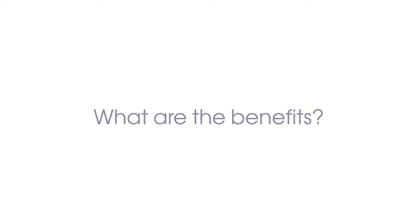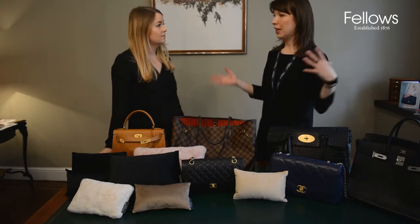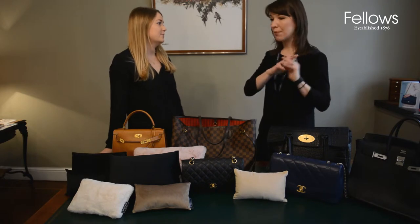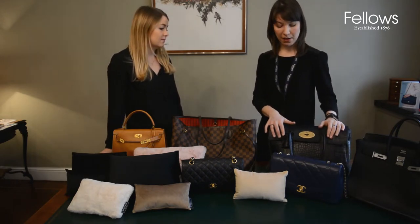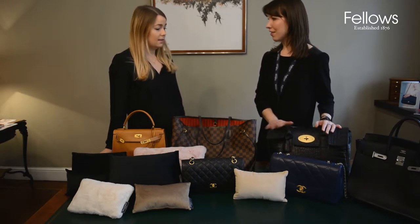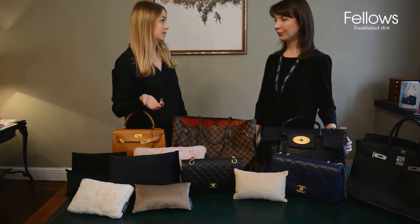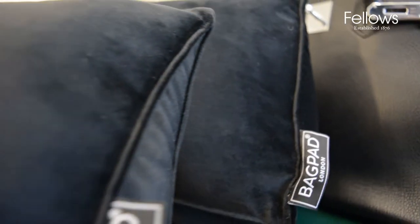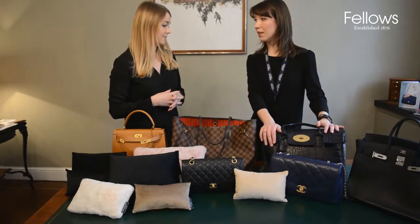We reuse the same bubble wrap but we have a large amount of it and it takes up an awful lot of room. The bag pad is a more long-term, sustainable solution. It also has a moisture-absorbing feature, so it keeps the leather the best quality and as supple as possible for as long as possible.